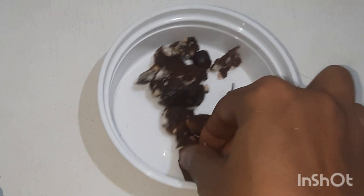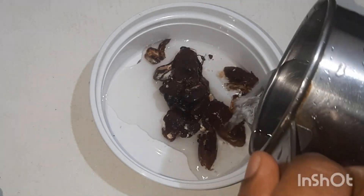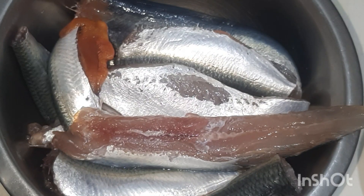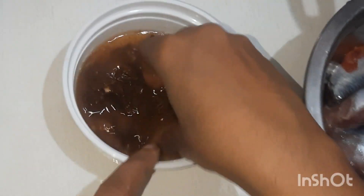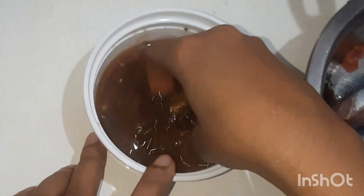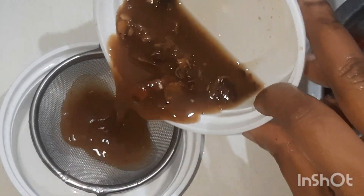For the fish fry, take a handful of tamarind and soak it in 2 tablespoons vinegar and a little bit of water. After 10 minutes, mash the tamarind and sieve the pulp.